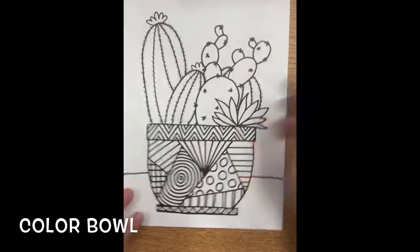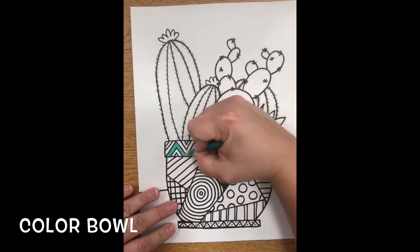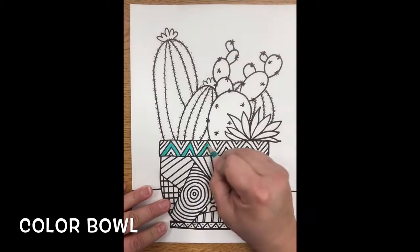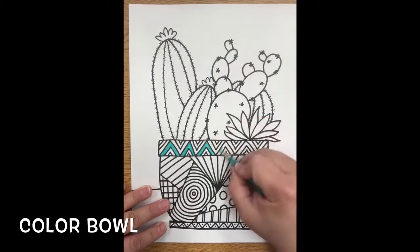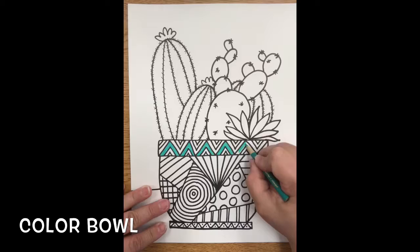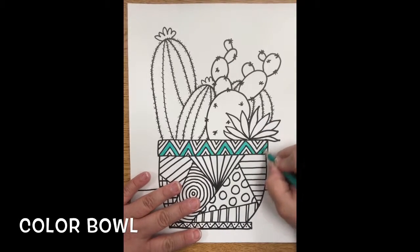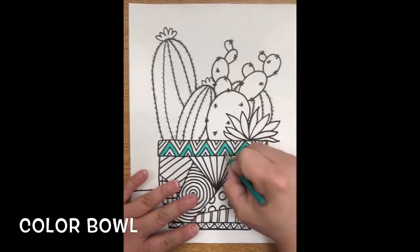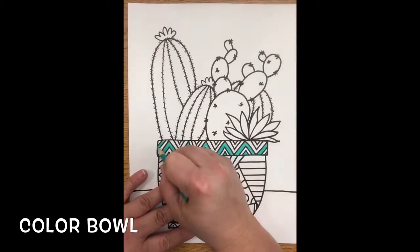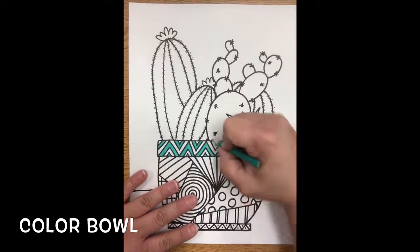Now that we've drawn, we're going to add our color. You're going to start with your bowl. You're going to follow your design, coloring nice and neat. Remember we color out solid — we don't have any white showing from behind our color. You're going to choose a few colors and stick with that pattern throughout your entire bowl. It makes it look cohesive and has harmony.